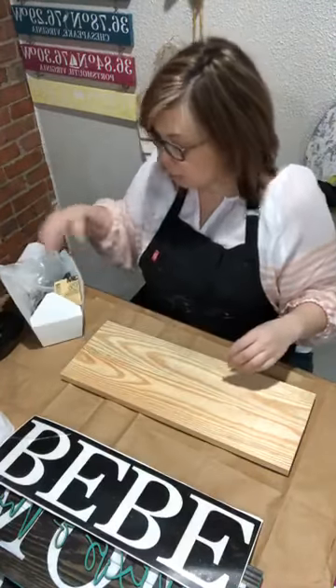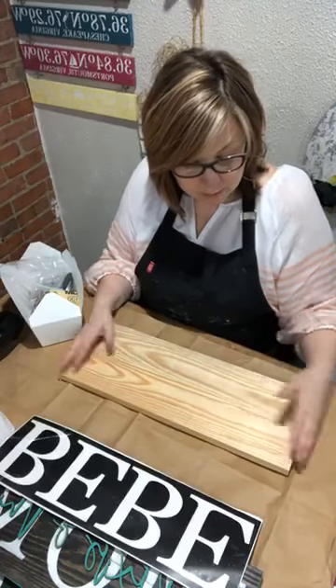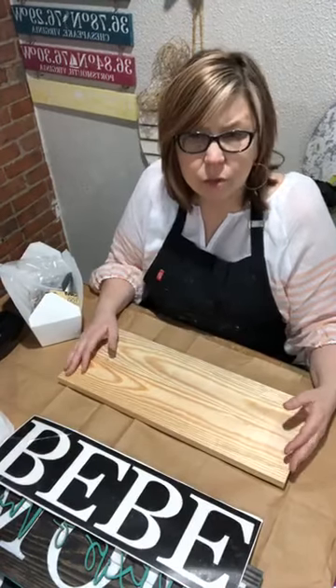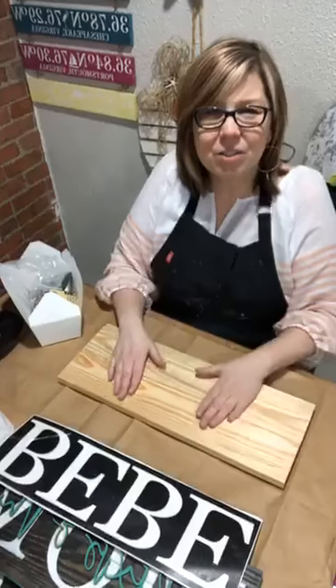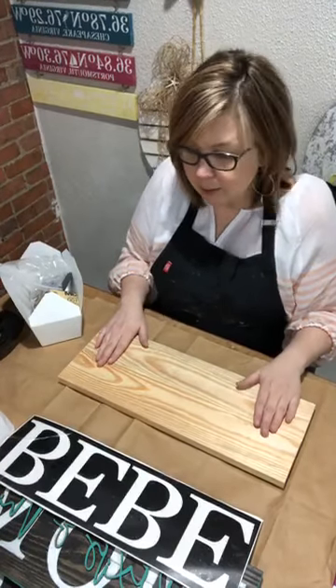This sign is seven inches by nineteen, which is a good size to tuck on a shelf or put on top of a door.